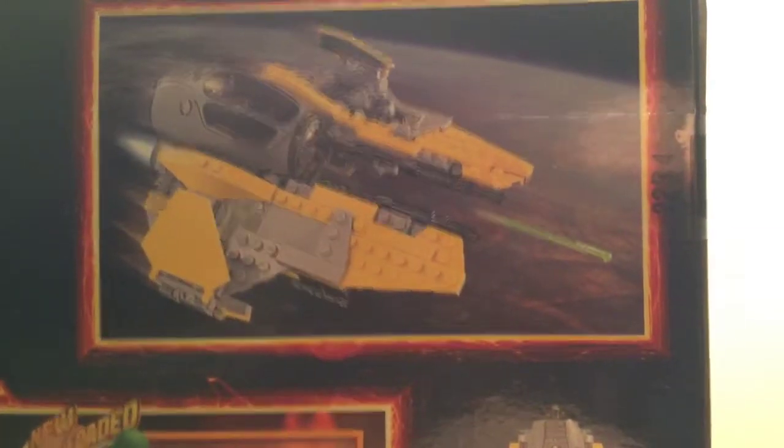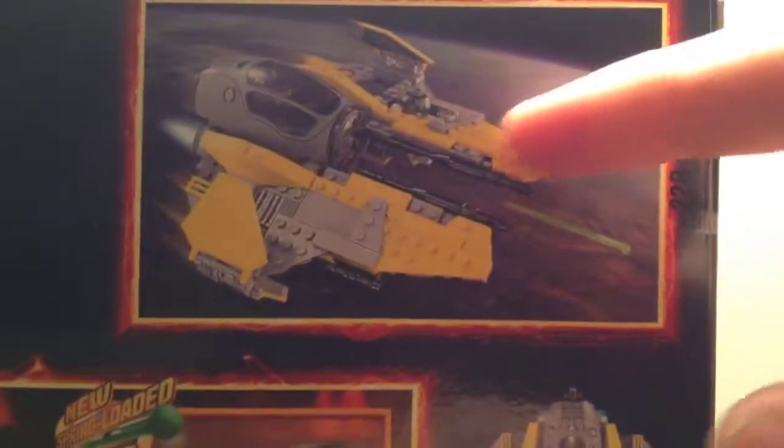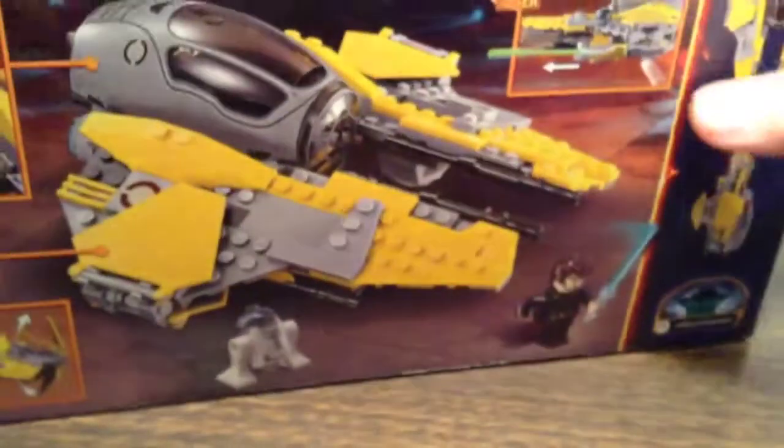On the top you've got Anakin Skywalker in actual size, R2-D2 in not actual size, the Jedi Starfighter right there, the firearm, and all the play features — there's the missiles, lightsaber storage, and the weapons.